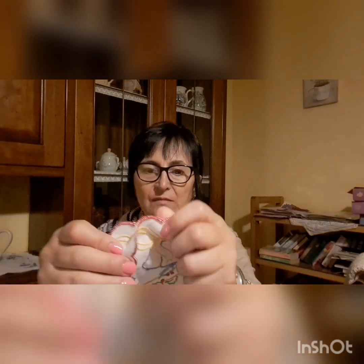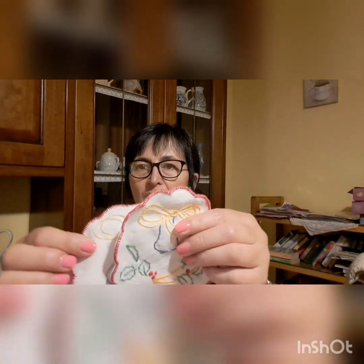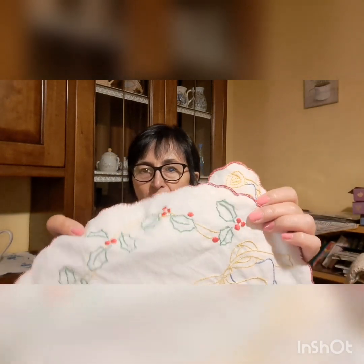Ho fatto questo centro e poi ne ho fatte due piccoline da mettere a fianco. Anche qui ho fatto tutto con l'ago, tutto intorno, e poi ho tagliato. Il punto usato è il punto erba e il punto pieno, lavorato semplice semplice.